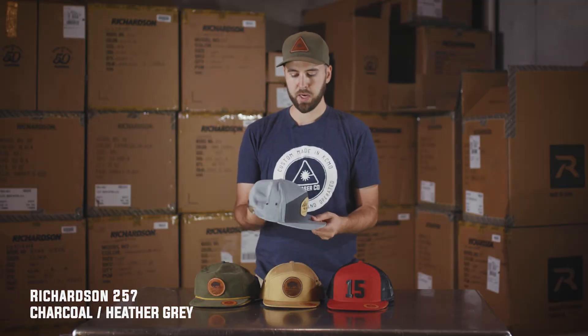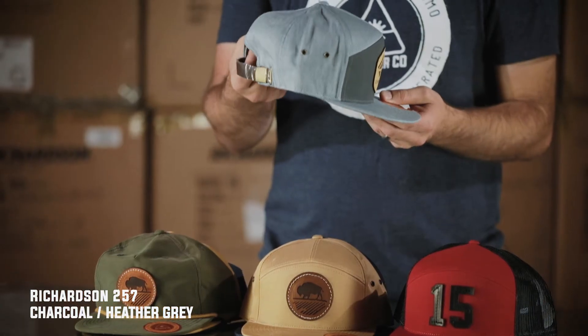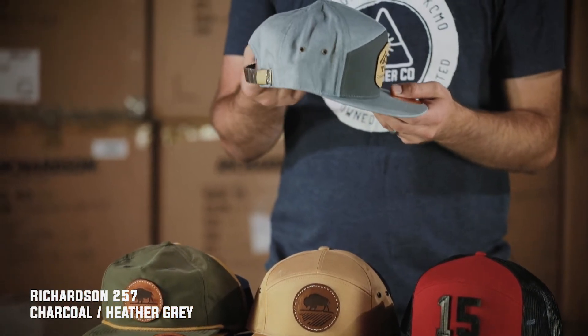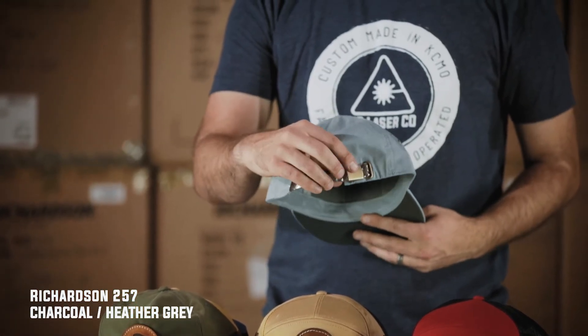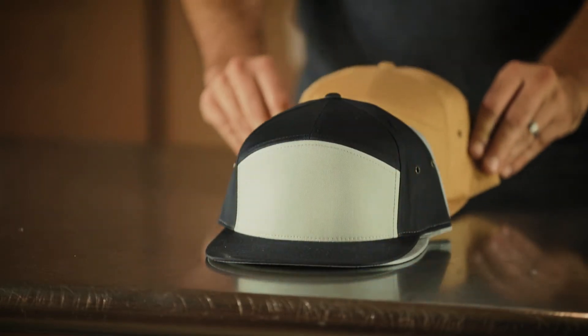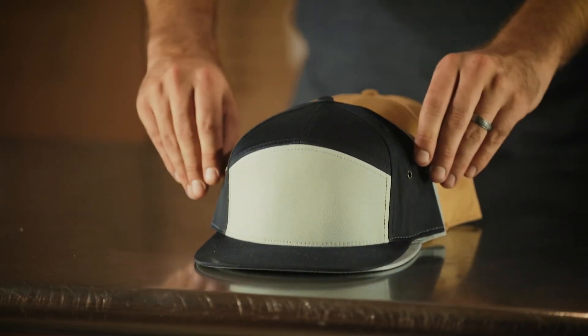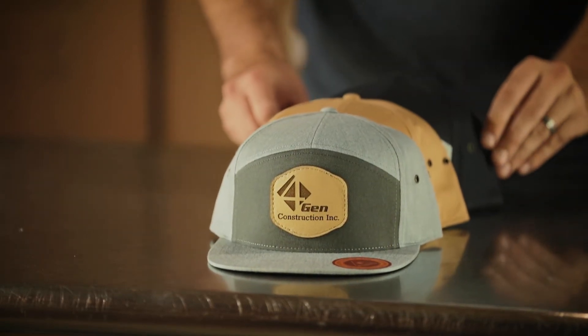The next hat is a Richardson 257. The main difference is it's got some cloth — it's like a twill is what they call it — on the back of the hat. And then it's got a leather clasp and a brass buckle here. So it's a little bit higher quality hat, but it's also a little bit warmer. So if you're out working in the summer your head's going to get hot wearing this hat, but it's a really great option.